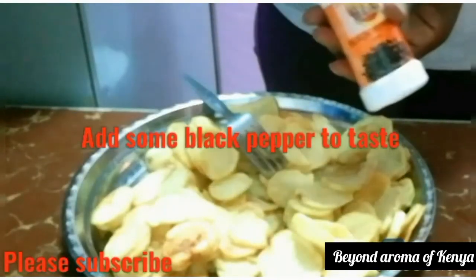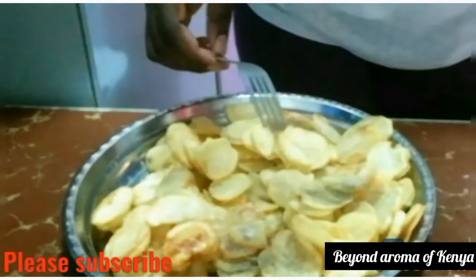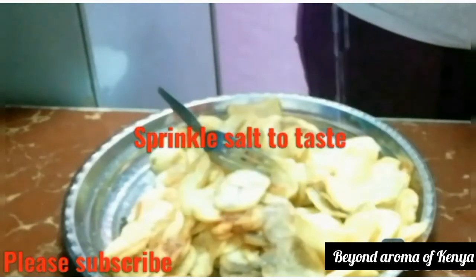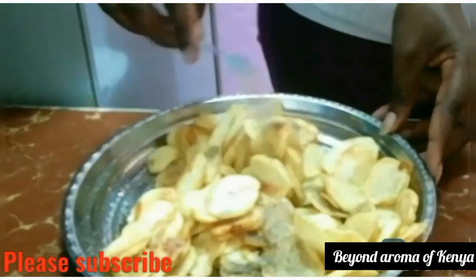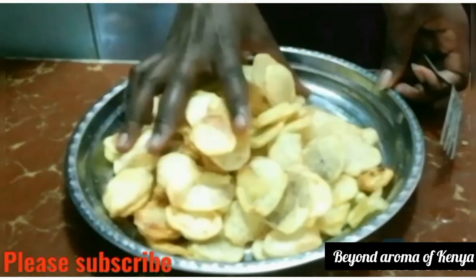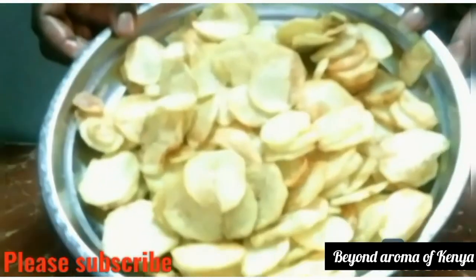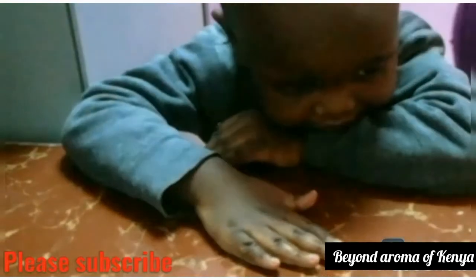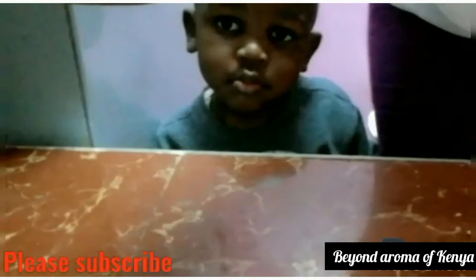I'm going to add some black pepper to taste to give it a little heat — you can use red pepper or black pepper. Then I'm going to sprinkle some salt on my chips and mix them well. The salt shaker wasn't working for me so I used my hand — your hand is the best tool for this. Our chips are now ready, and my little boy was already eating them! I'm going to set our chips aside because we're going to need them.